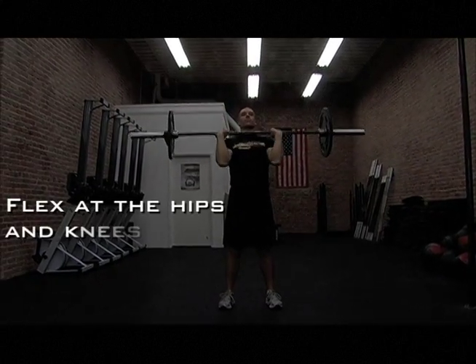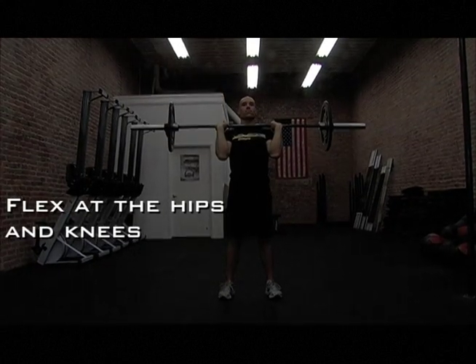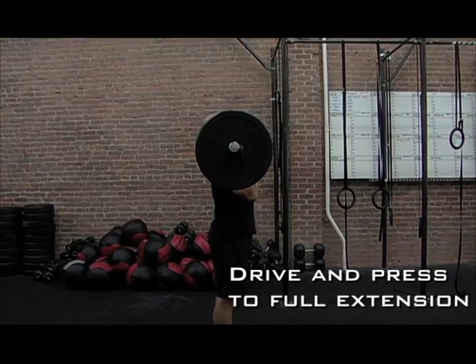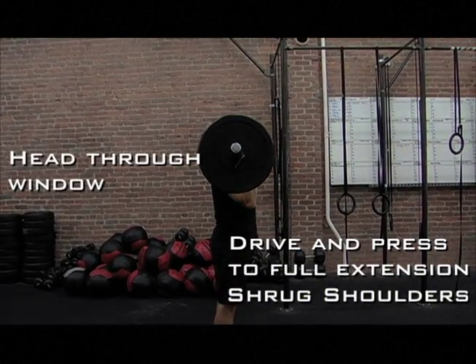You're going to dip, flexing at the hip and knee. Then drive the bar overhead, pressing to full extension, shrugging the shoulders with your head through the window.